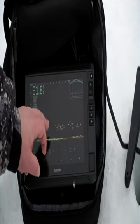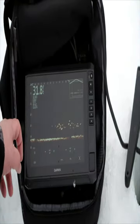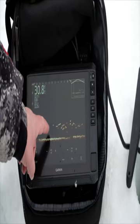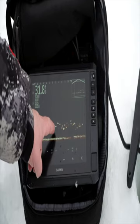We're at zero feet — that's where the transducer is right now. We're looking about 12 feet to the left and about 12 feet to the right. You can actually see fish here just chasing after his bait.